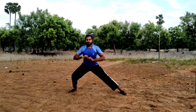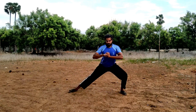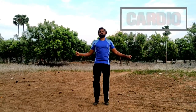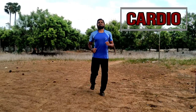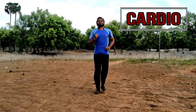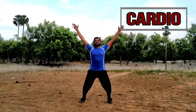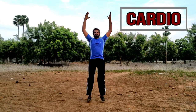You can use this routine in the gym to start your workout. You can also use cardio — skipping, running in place, jumping jacks. That's good for you.